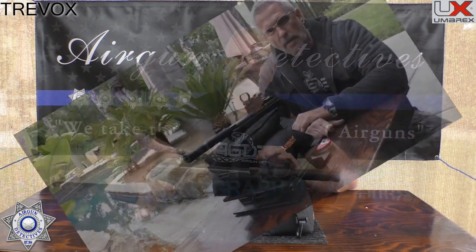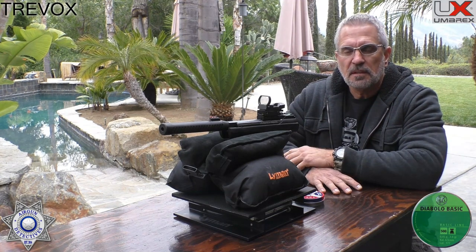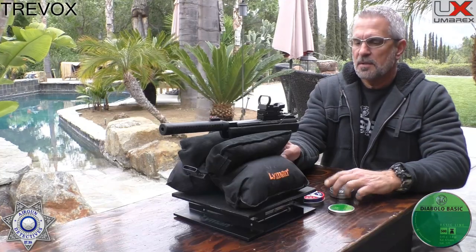Let's see how the Trevox does over the chronograph. I'm going to shoot some basics — RWS basics, 7.0 grain — five shots over the chrony and average that out. Then I'll put up how the basic Crosman Premiers did at 7.9 grain, also the match green at about 5.25 grain, and finally the match lights. Those had the edge on accuracy in our practice sessions.